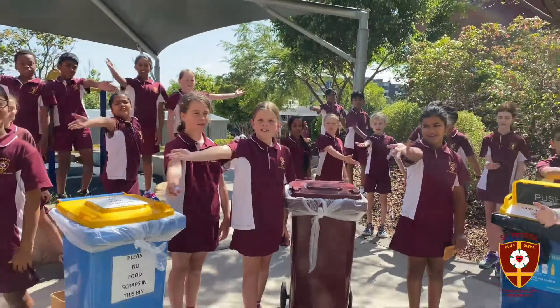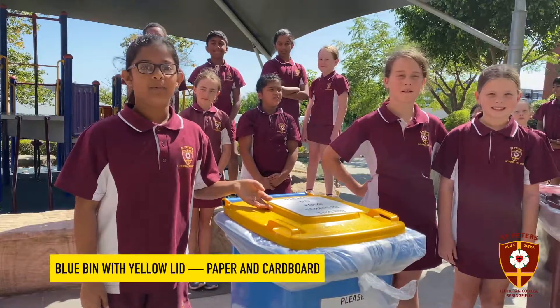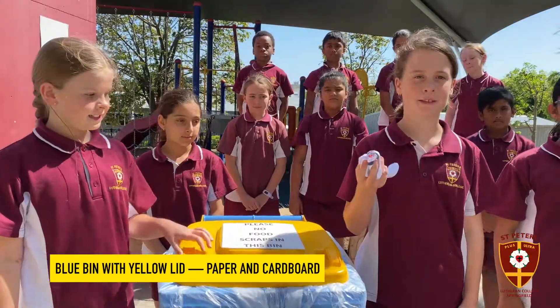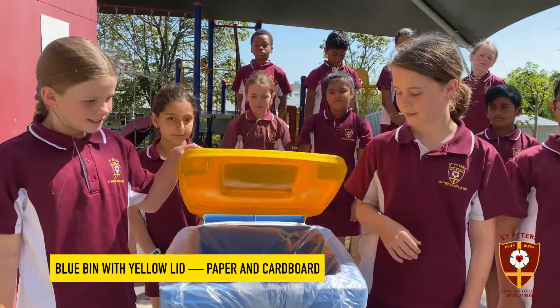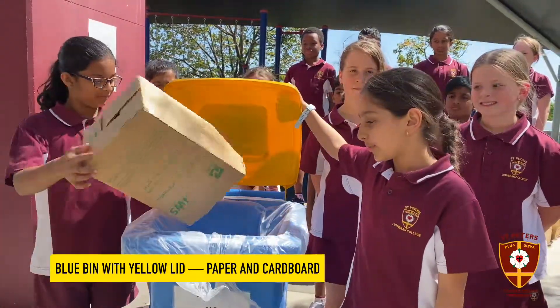These are our recycling bins! The blue one is for paper and cardboard. This is paper, so this rubbish goes in the blue bin. This is the paper bin from our classroom, so it goes in the blue bin.